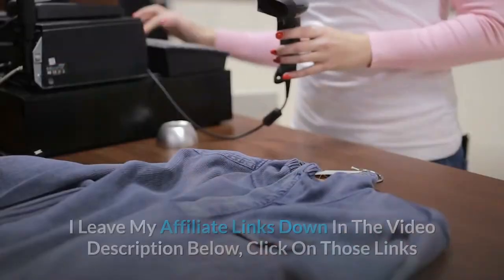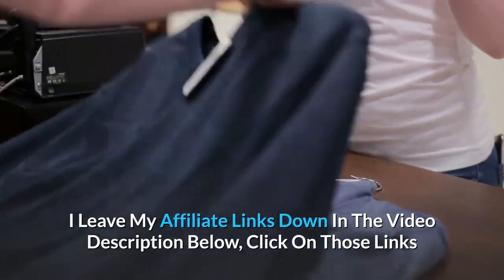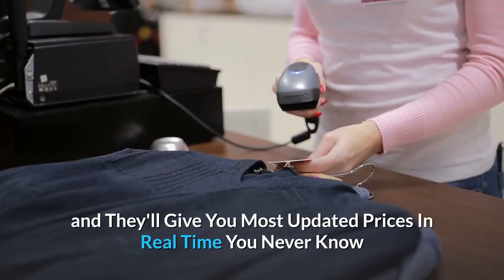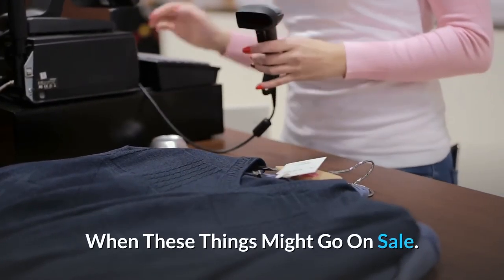Thanks for watching. I leave my affiliate links down in the video description below. Click on those links and they'll give you the most updated prices in real-time — you never know when these things might go on sale.